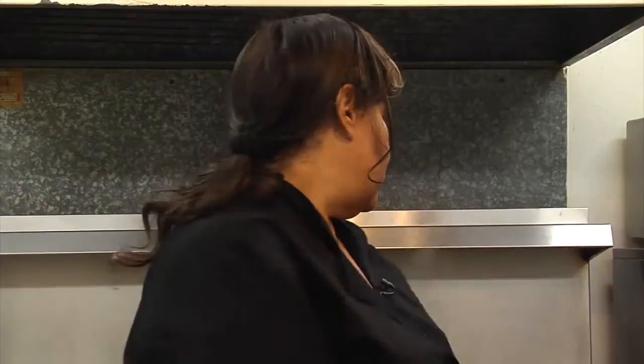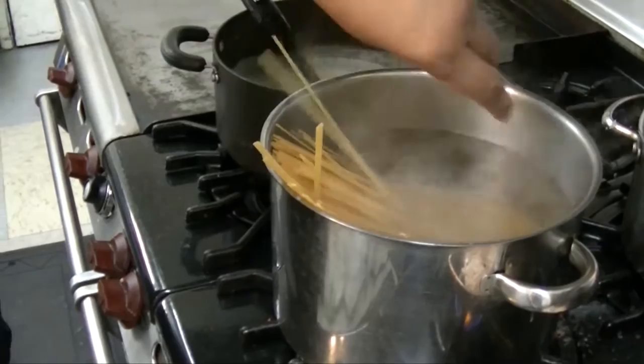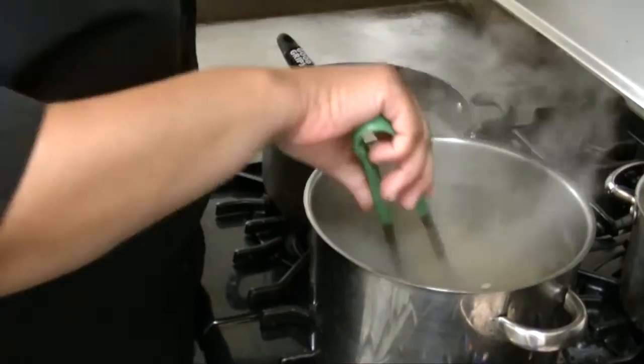I see our water is starting to boil, so we're going to add our fettuccine pasta. Fettuccine has a habit of sticking, so it's really important that you make sure you maneuver it around a bit to prevent that from happening.